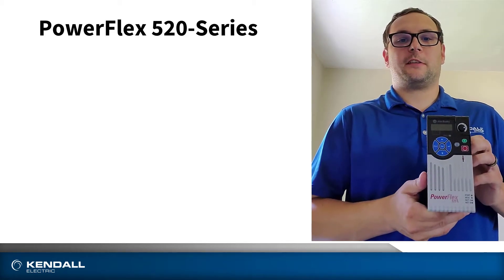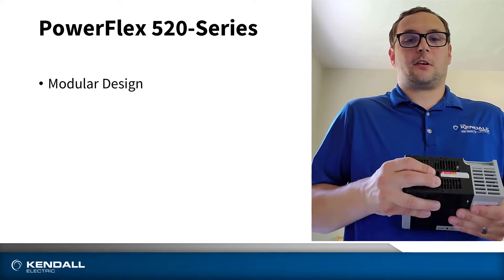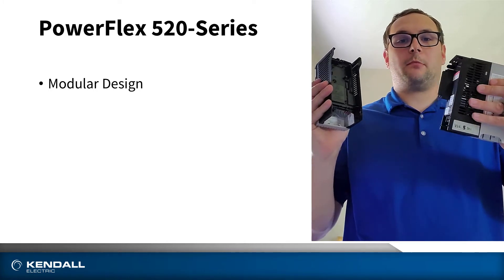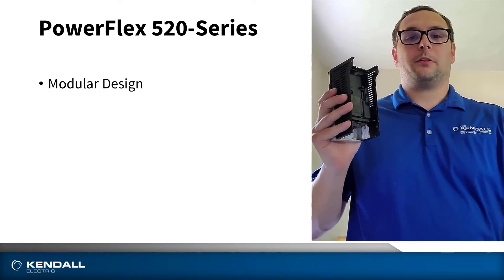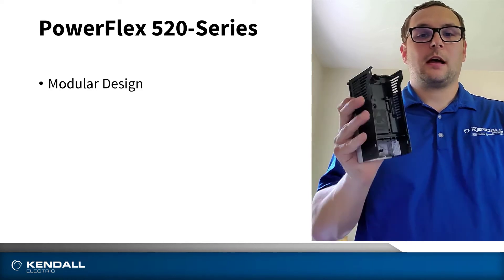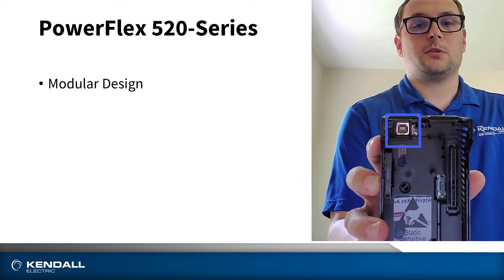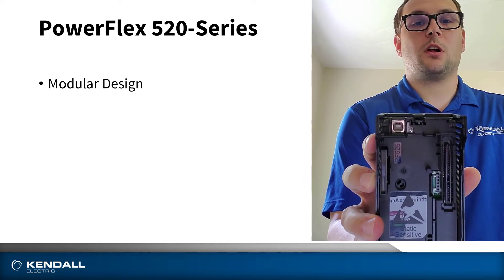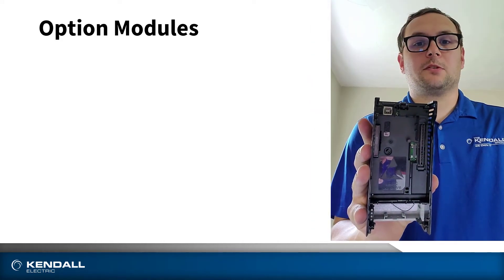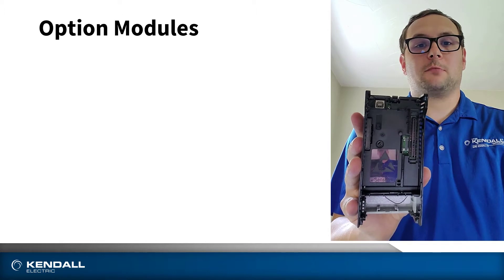One of the key features of the PowerFlex 520 series drives is its modularity. This is in reference to its ability to separate its control module and its power module. This will help with the troubleshooting and programming portions of your drive. On the back of the control module is a USB port that you can use to program your control module without having to power up the whole drive. On top of being able to program your drive, you also use this for installing option modules.